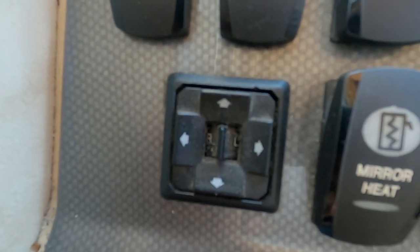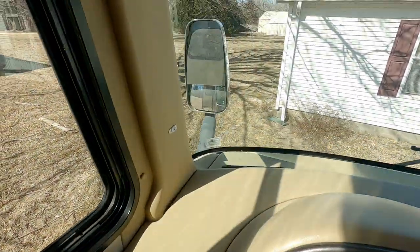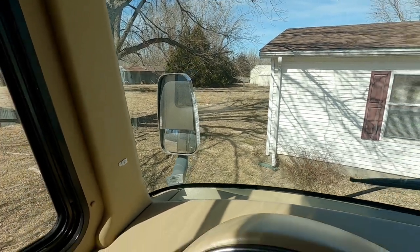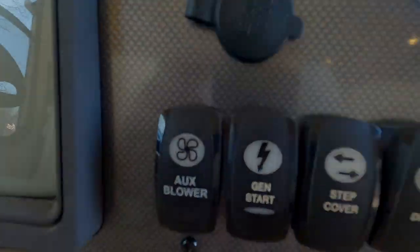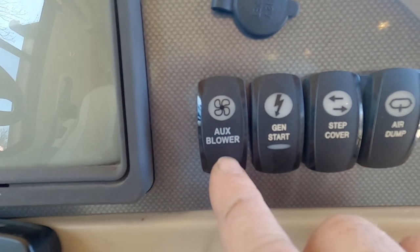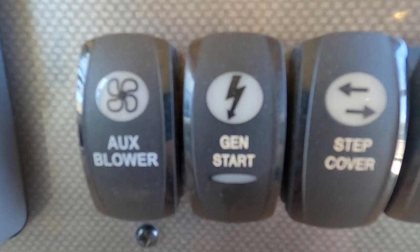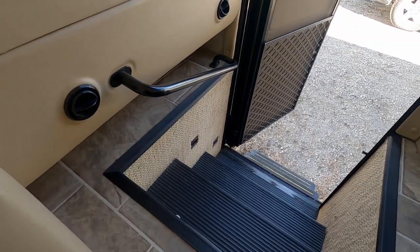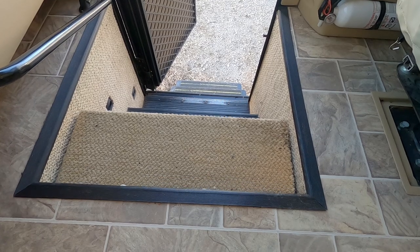Fog lamps. You've got the tilt mirrors, right and left — you can see them out there. The lower ones are set by hand, the upper ones move by power. Wipers all work. You've got an auxiliary fan for the front which powers up the windshield — that works off 12-volt. Generator start button here, and also one back by the bedroom at the control center. Your step cover covers up the step while you're driving so your passenger has a place to put their feet — that all works.